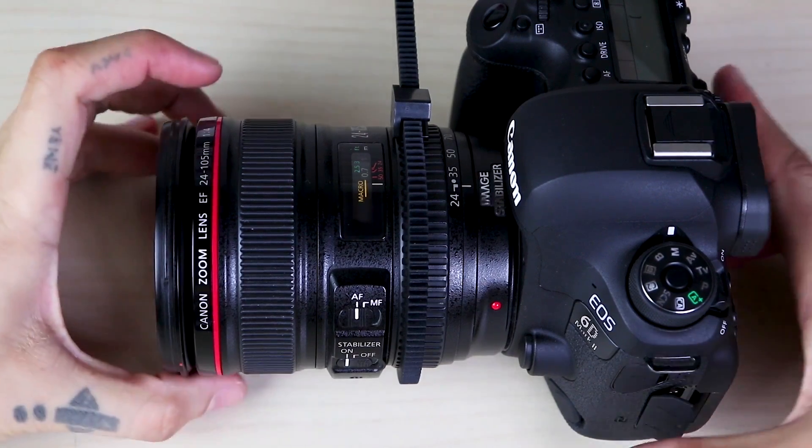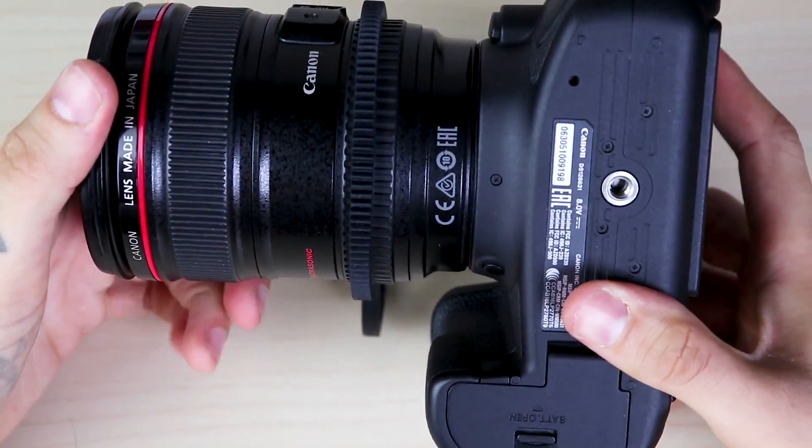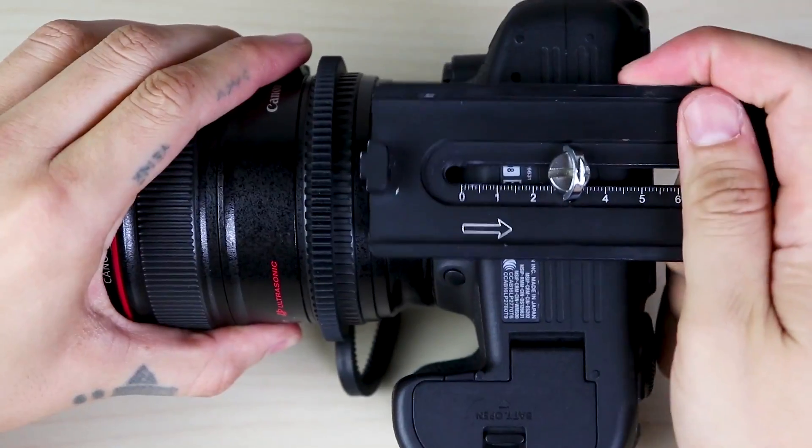First, attach the thread ring onto the zoom ring. Because this ring is elastic, it's very important to install it firmly. In this way, the thread will not turn empty. Then attach the plate.